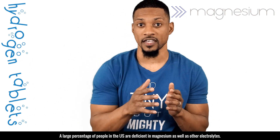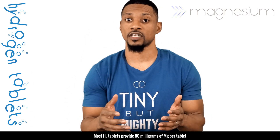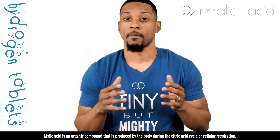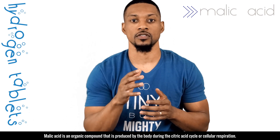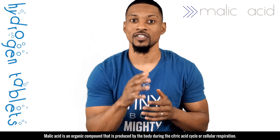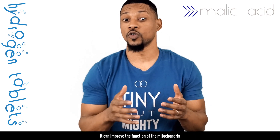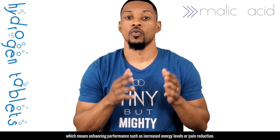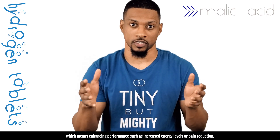A large percentage of people in the U.S. are deficient in magnesium as well as other electrolytes. Most H2 tablets provide 80 milligrams of magnesium per tablet, so it is a great supplement for magnesium. Malic acid is an organic compound produced by the human body during the citric acid cycle or cellular respiration. It contributes to the sour taste of most fruits, can improve the function of the mitochondria, and has potential ergogenic benefits, which means enhancing performance such as increased energy levels or pain reduction.